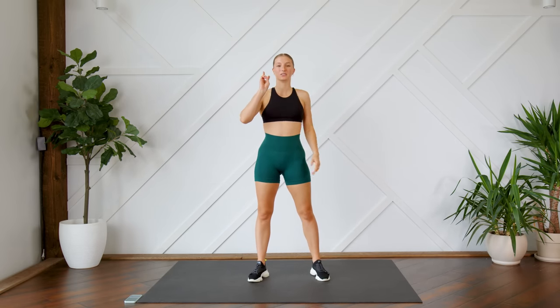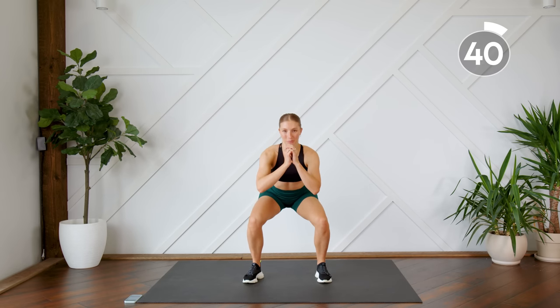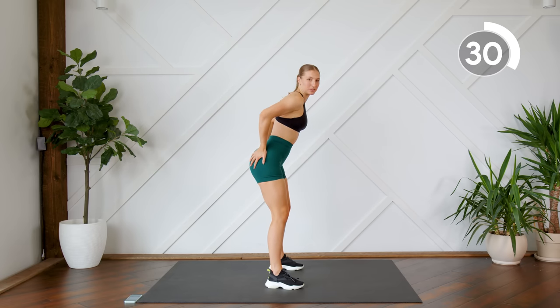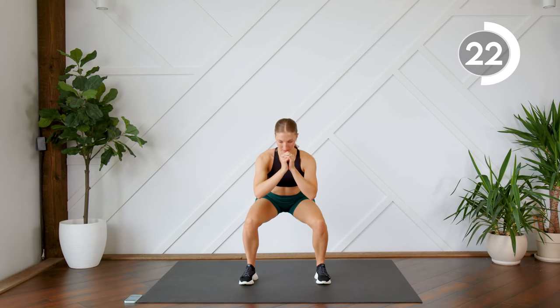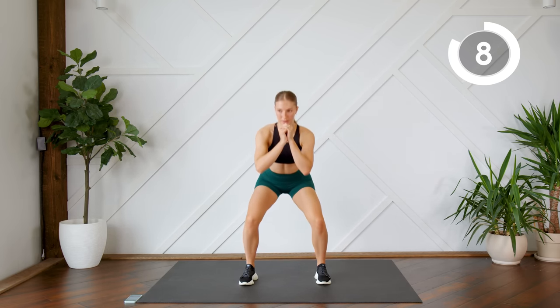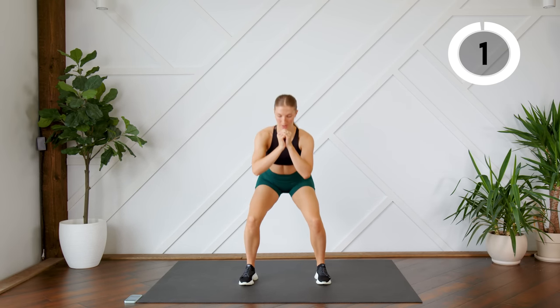We're going to be working in sets of two today. Your first exercise in this first superset is a double pulse squat. Come down into your squat position, pulse, and then come back up. When coming back up, you're not hinging your hips forward — keep the body angled slightly forward, knees slightly bent, tension on the glutes. Make sure you're coming all the way down in your squat, staying nice and low as you pulse.